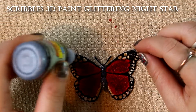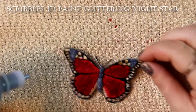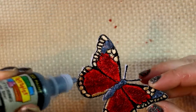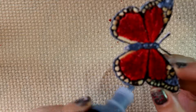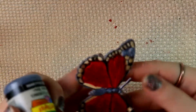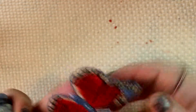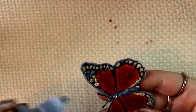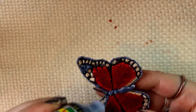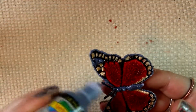That's a squeezy black glitter that I'm adding for the body and in a couple of the other black parts of the wings. I'm also adding this to the edge because, as I mentioned, there are some white edges I really want to cover up. I'm just being careful not to squeeze too hard so that I get a big splodge of glitter on there.